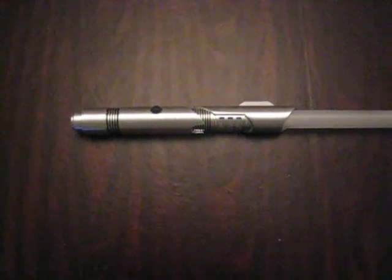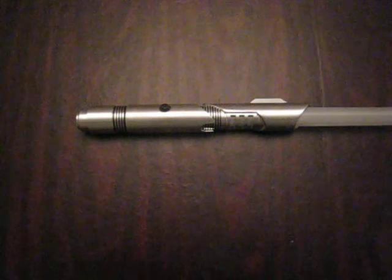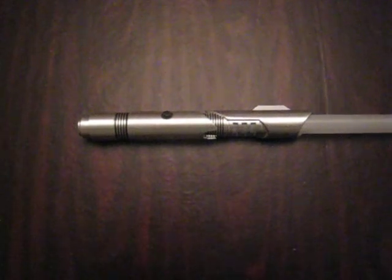Hey, this is SaberForge. I'm showing you my latest lightsaber. This one was custom made for somebody off the FX forums.